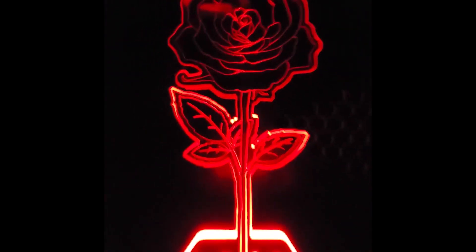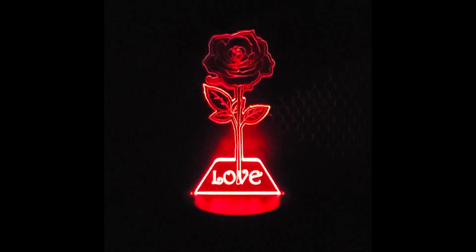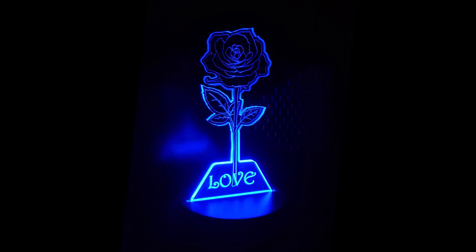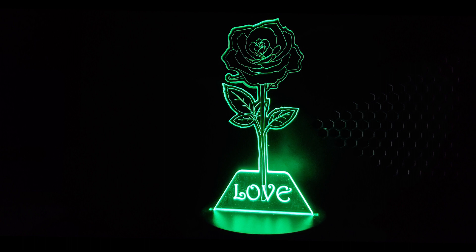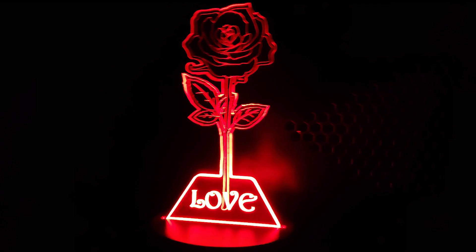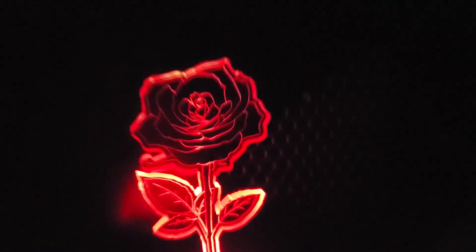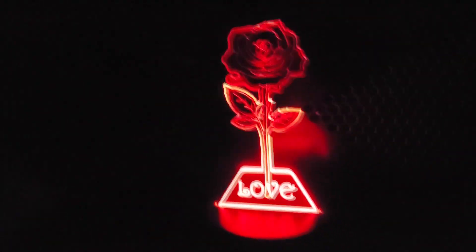And here's the finished piece - I think it came out pretty well. It's a Valentine's Day gift for my wife and this rose will never wilt - it's acrylic. So that wraps it up for this video. Remember, if you have any questions, leave them down below in the comments. And if you want to see when new videos come out, hit that subscribe button. Thank you for watching and keep making stuff.